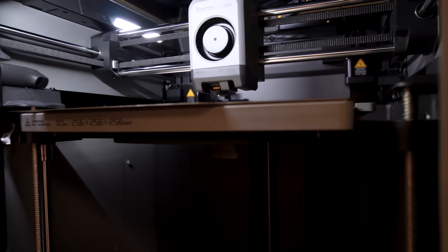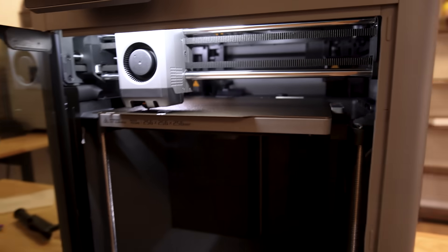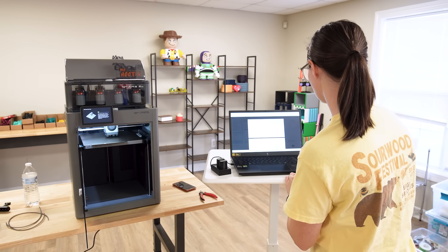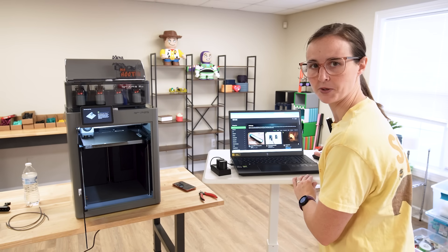I love the positioning of this light — it seems so bright in there. That's awesome. Let's go to Maker World and see what kinds of things are up on there right now.